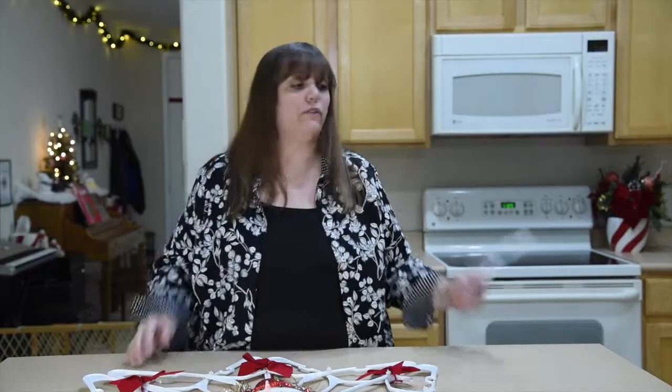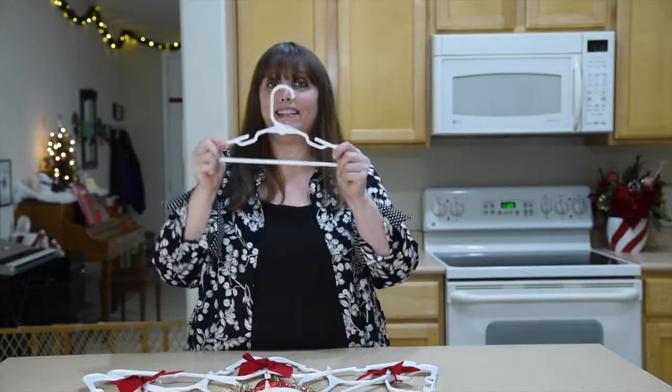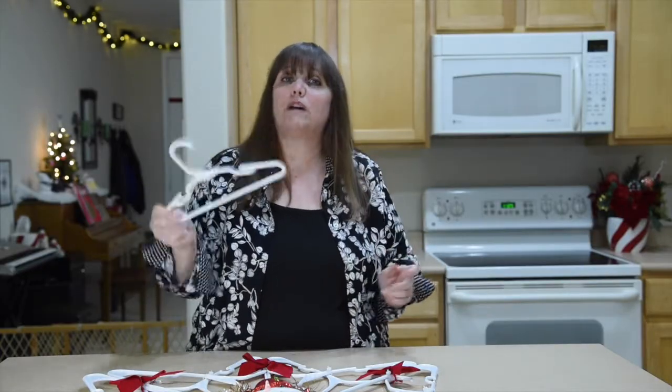The only downside I could ever see with this is storage — there's the organizer in me coming out. It's all about the storage, folks. This thing is three feet, which is bigger than a lot of wreaths people put on their doors. But one alternative you could do is use the kids' hangers, and it would make a much smaller snowflake that's much more manageable and easier to store, which every organizer is going to like.